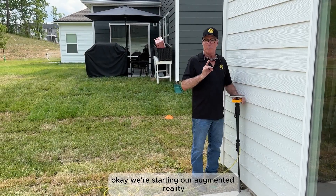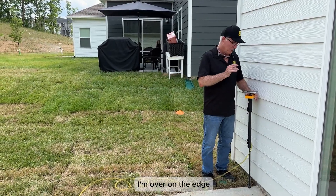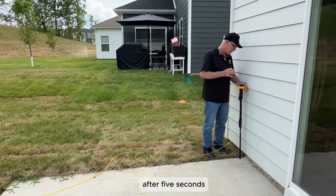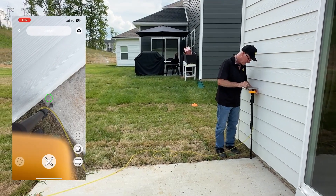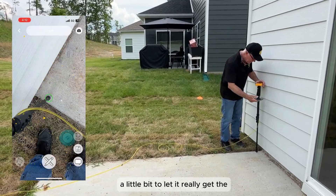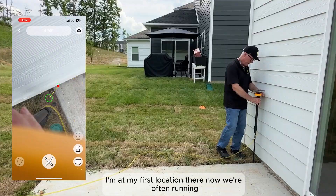We're starting our augmented reality or 3D mapping with a benchmark that's not going anywhere. Hopefully this concrete is going to be here for quite some time. I'm over on the edge and we're going to zero the level here for our starting point. After five seconds, you hear a little beep, you see the level go to zero, and we're going to drop our first point in. Sometimes you have to move your phone back and forth a little bit to let it really get the location. I've mapped my first location there — now we're off and running.